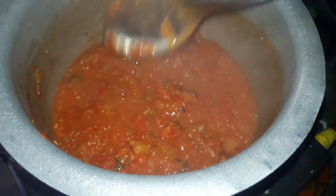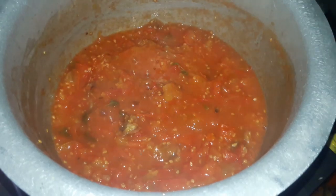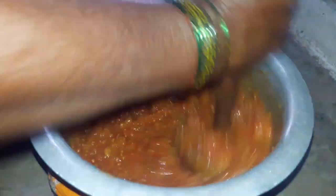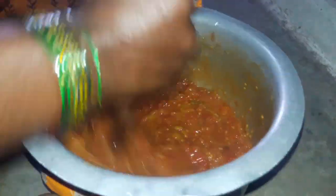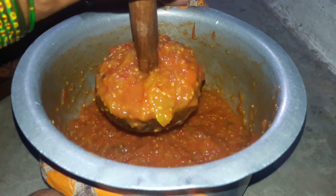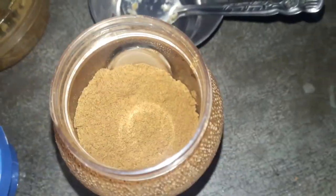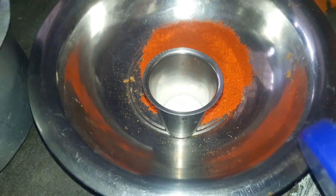You can use the rest of this pan. You can use the pan. Add in a small amount of tomatoes and mix it with fresh vegetables. This is a wok with tomatoes.